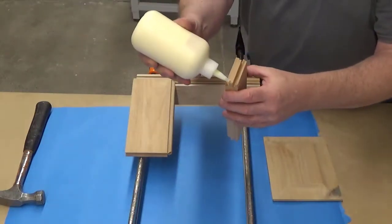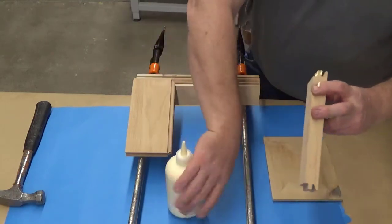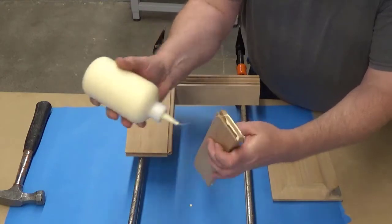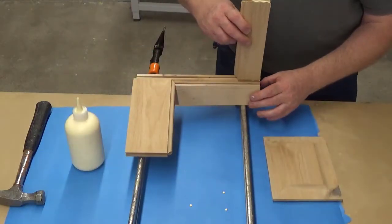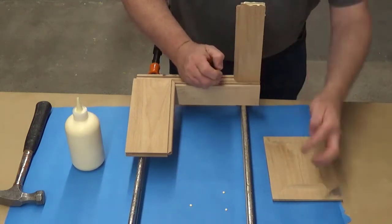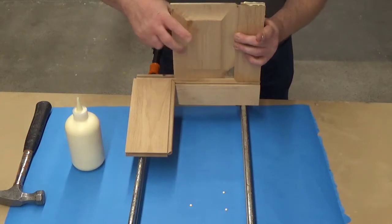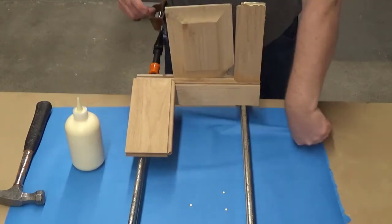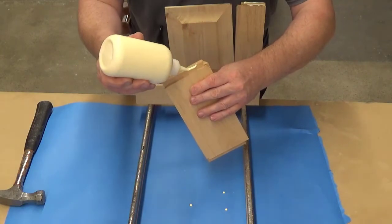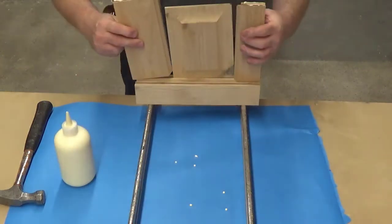I'm going to do a bead of glue on each of the corners of this tongue that's sticking out here. Just make sure that you've got two beads of glue on your tongue, put the top rail in position, get your panel in position, and then go to your bottom rail. Two beads of glue on the top and bottom corners of the tongue there, and then put it in position as well.